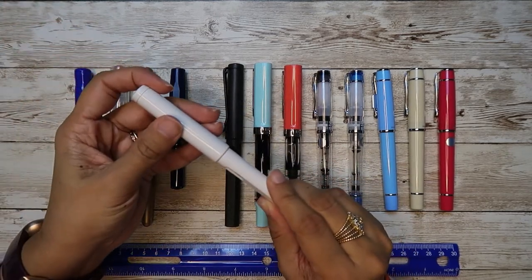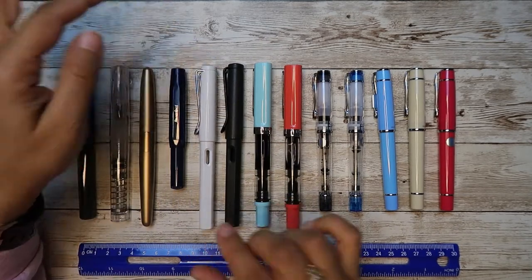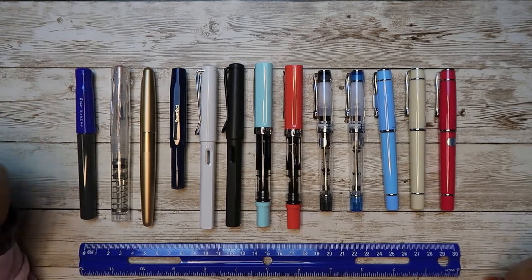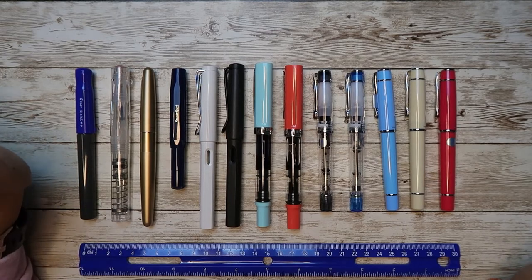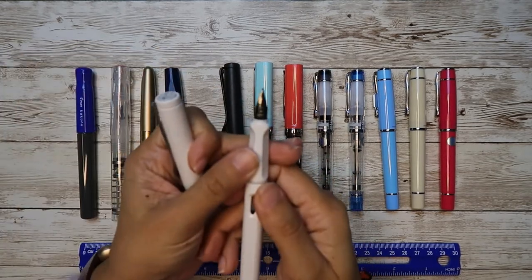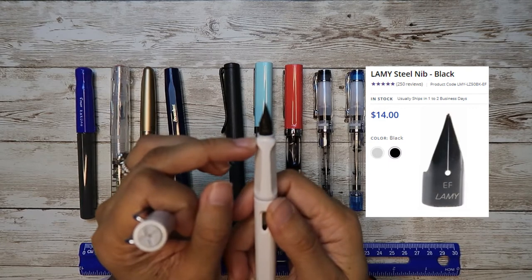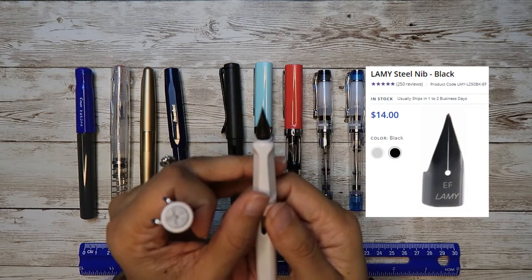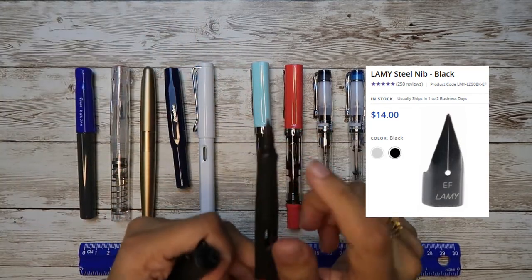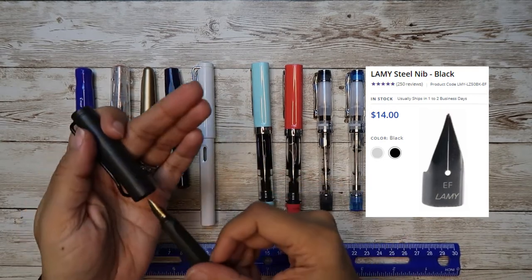I came across a video by Pen Habit — I think his name is Matt. His channel is the Pen Habit; he doesn't make videos anymore, but he has amazing YouTube videos on pens and suggestions. He suggested that I buy the black replacement nibs. I got those replacement nibs from Goulet and I have been very happy.